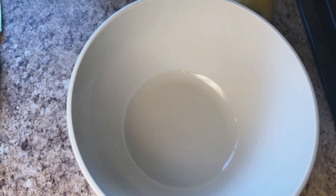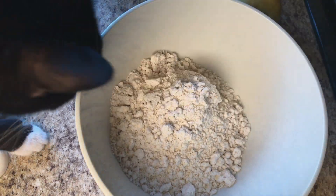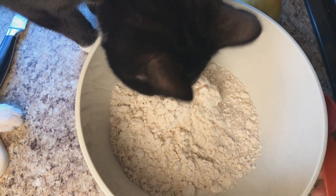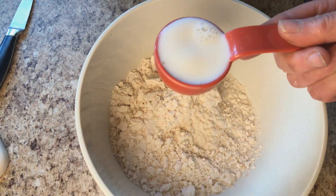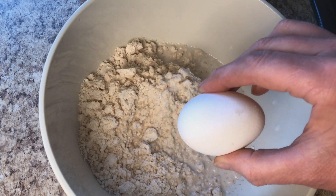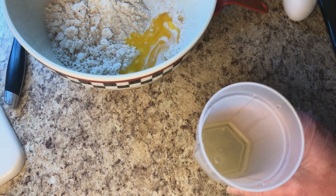We have our bowl here. We're going to measure in two cups of our biscuit mix. Then half a cup of milk — that's two quarter cups. We're going to separate one egg and put the yolk into the biscuit mix. We've got the egg white set aside because we're going to be using that later.